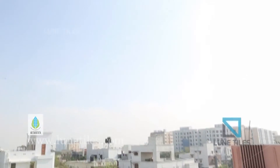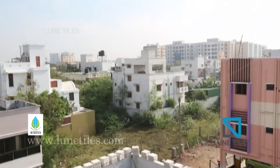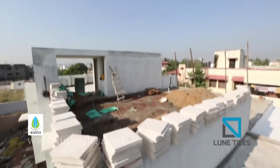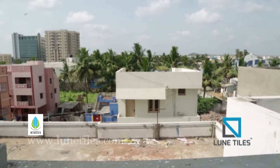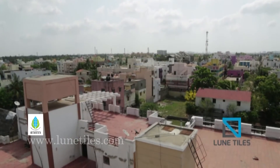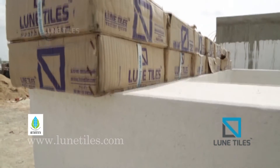During the summer seasons, the temperature inside our home becomes very high. To manage our lifestyle, we are moving towards air conditioners to resolve it. But we are still facing some more troubles inside our rooms due to heat penetration from the terrace. To overcome that, here comes the solution in the form of Loony Tiles.